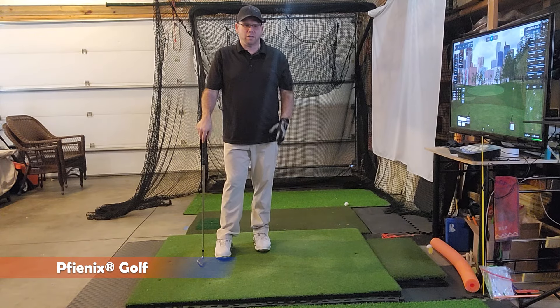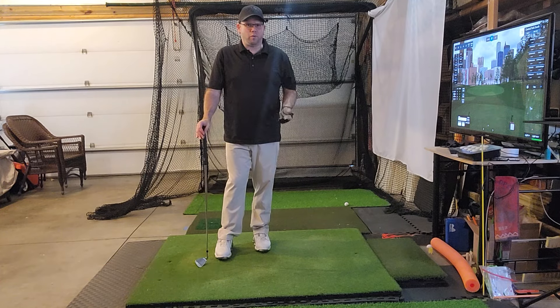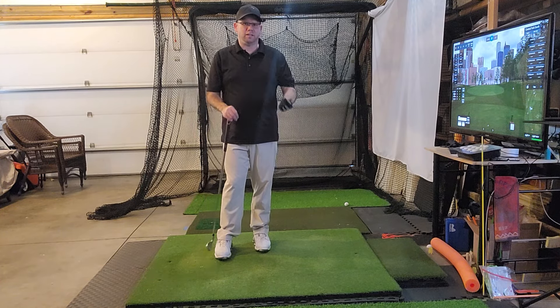Hi, I'm Bill from Pfienix Golf, and today we're going to talk about some setup things in the golf swing. Your setup is so important because if you can prevent something from happening, then you don't have to fix it.